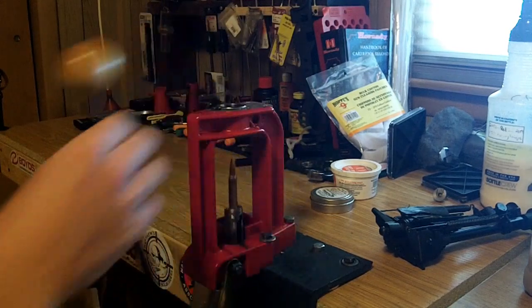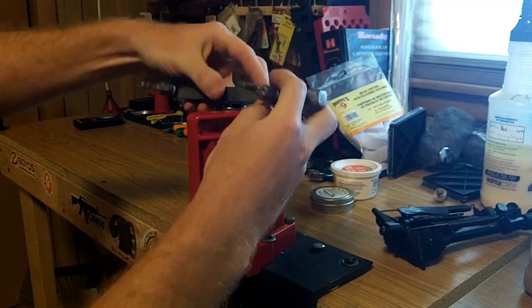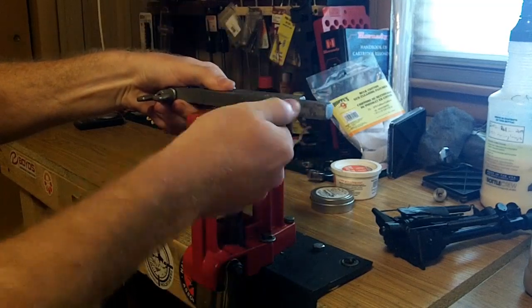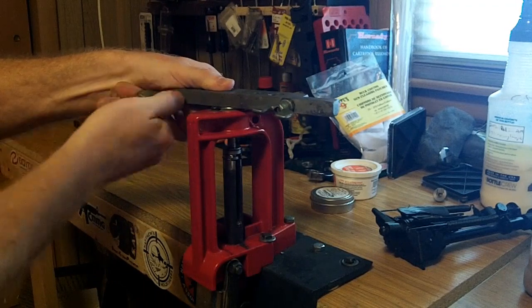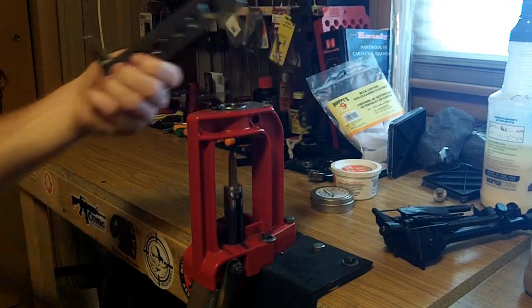Insert your round into your press and run it up. Find the appropriate hole that fits your bullet pretty snug. Tighten your block down, and remove your bullet.